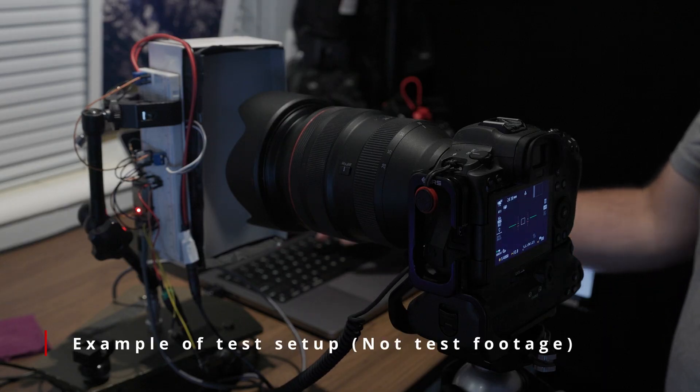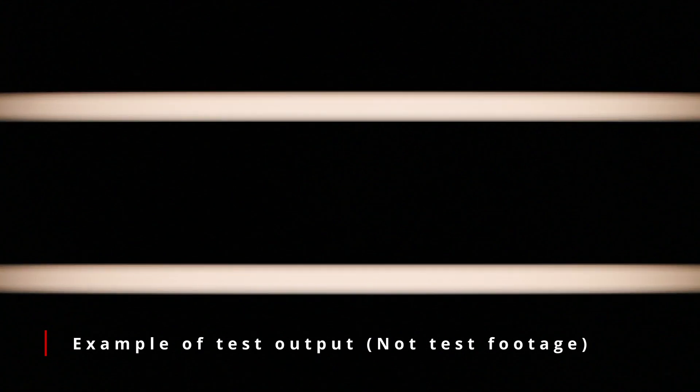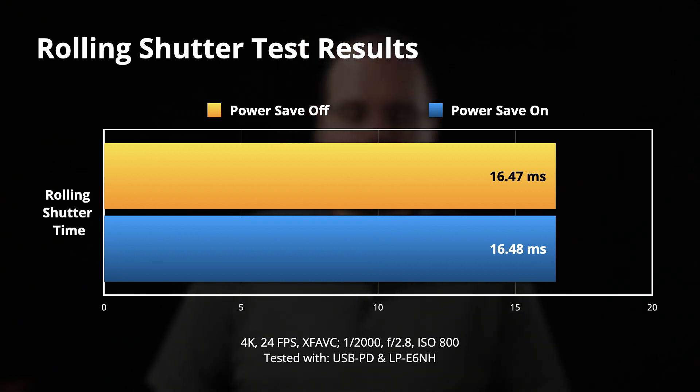The first thing I tested was rolling shutter performance. On the R5, shooting standard quality gives the same power benefits Canon says the R5C gets in power saving mode, but you also see a benefit in rolling shutter performance. This was a cursory test — I didn't calibrate the brightness or ISOs high enough for a fully comparable test — but it would have been sufficient to notice a difference. What I saw is no discernible difference in rolling shutter performance between power saving mode on or off. No gain in rolling shutter, which is disappointing.